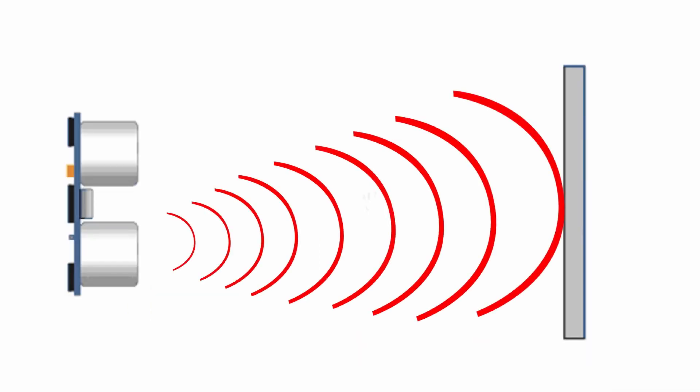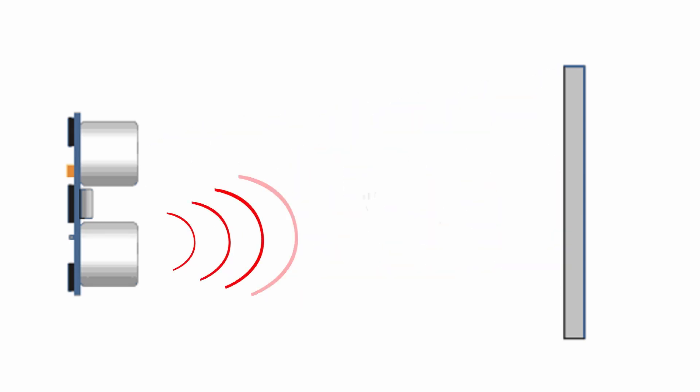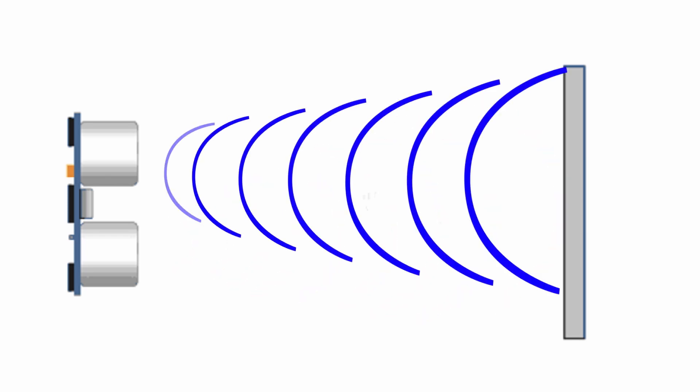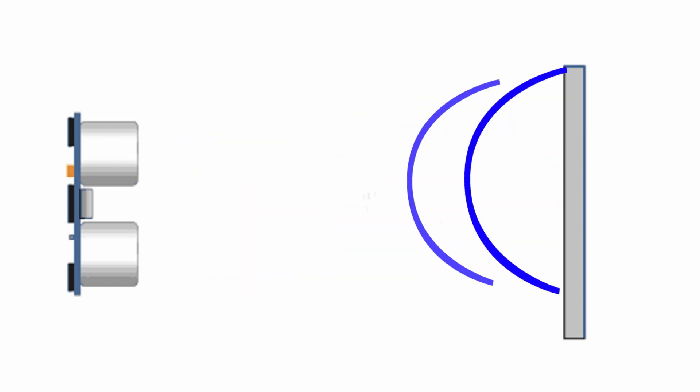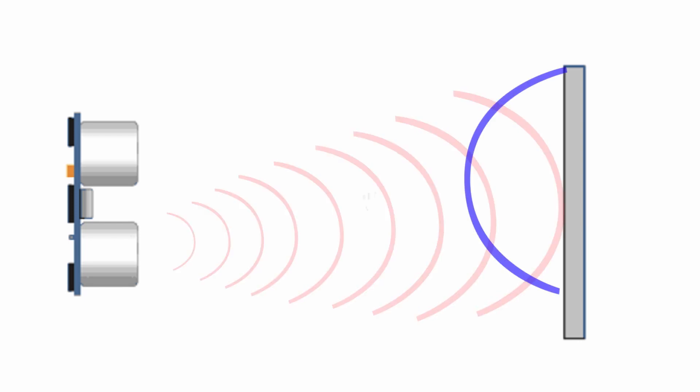Now let's discuss the basic principle of operation. The ultrasonic sensor is placed on the left and the target object — let's take it to be a wall — is placed on the right. When you trigger the sensor, the ultrasonic sound waves are transmitted from the transmitter, travel through the air, and reach the object. When they reach the object they are reflected back and received by the ultrasonic receiver in the module. This is the basic principle of this reflective type ultrasonic sensor.